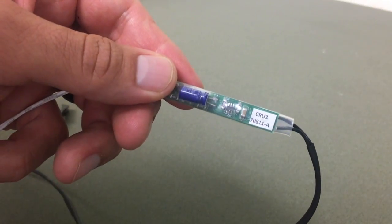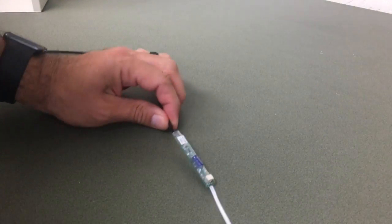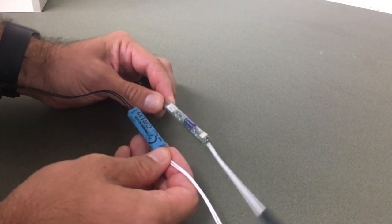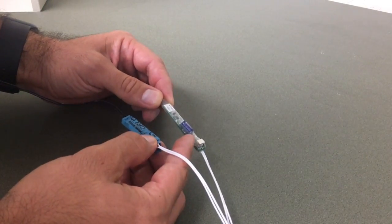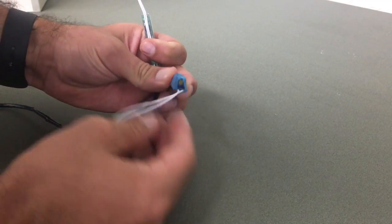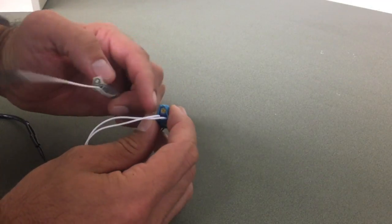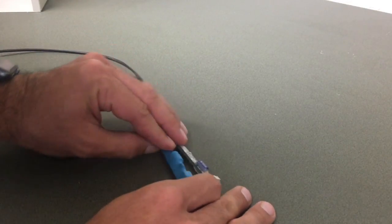Here is the new CRU 3. We can see there are a few changes over the CRU 2: the clear shrink wrap, a smaller footprint. The clear shrink wrap makes it a little easier to adjust the potentiometer. The potentiometer on the CRU 3 has changed to a flat head, where previously on the CRU 2 it was a Phillips head. We do have adjustment tools available, which you'll see utilized in the video.